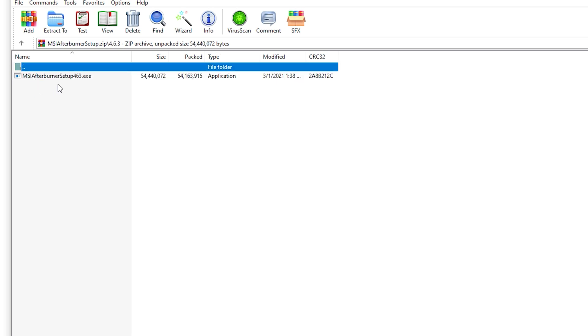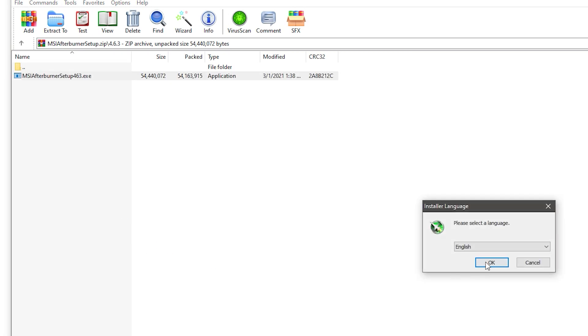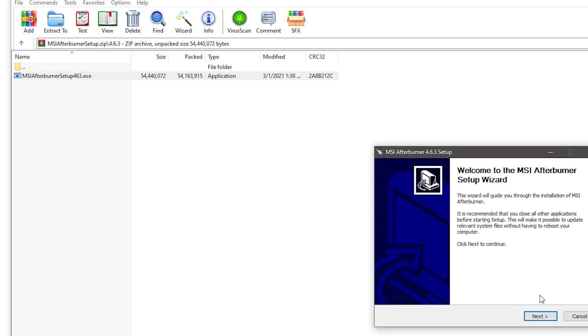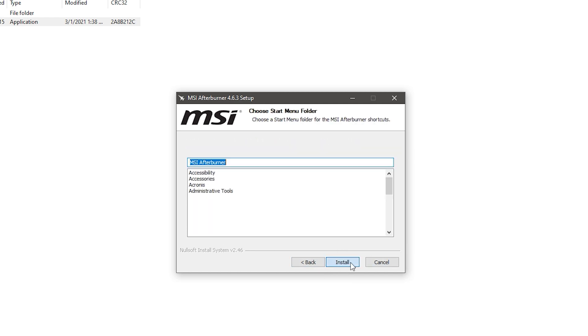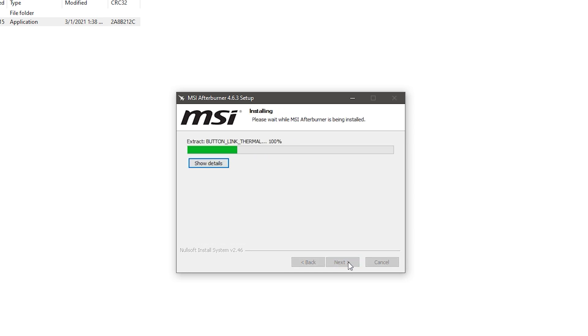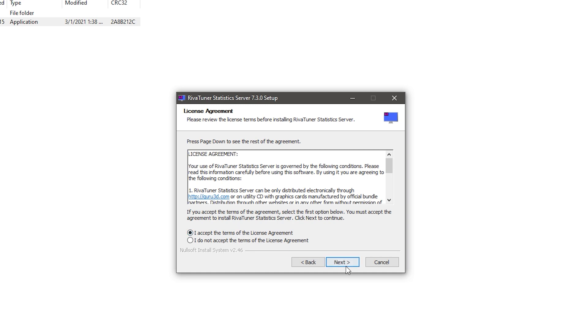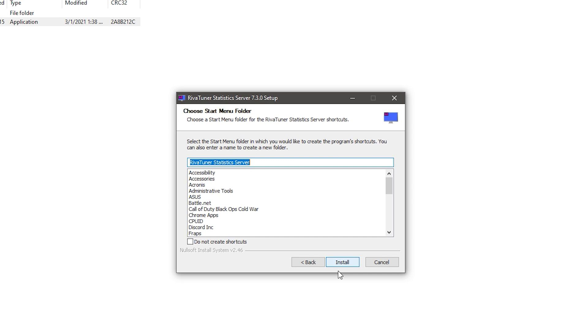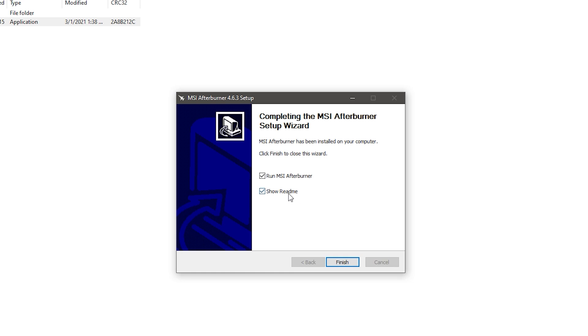MSI Afterburner is ready to go — double click it, run it as administrator, click English or the language of your choice, click Next, accept, and it will automatically install MSI Afterburner into your PC. Click Next, accept. There's also a statistics server component — you don't have to install it if you don't want to, but I'll just install it anyway.